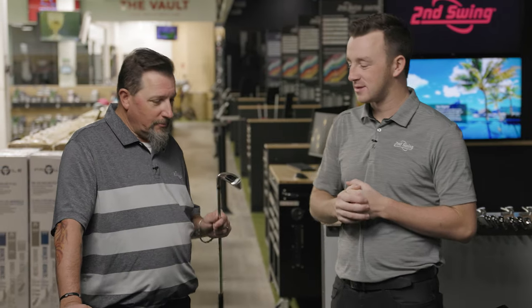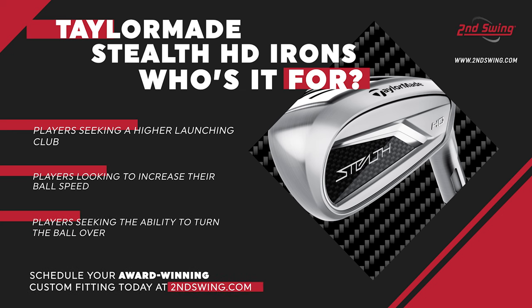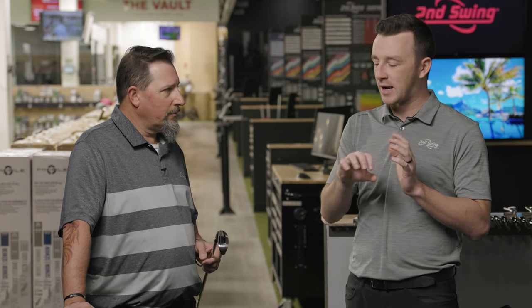Testing complete on the Stealth HD Iron. High launch, a lot of ball speed, and a draw bias — easy to turn it over. Definitely a lot of golfers out there who fall into a category where any of those benefits would help their game. I think it's a winner for TaylorMade — it's a category they weren't in. She's not the most beautiful iron I've ever seen but she's not built for beauty, she's built for a purpose.